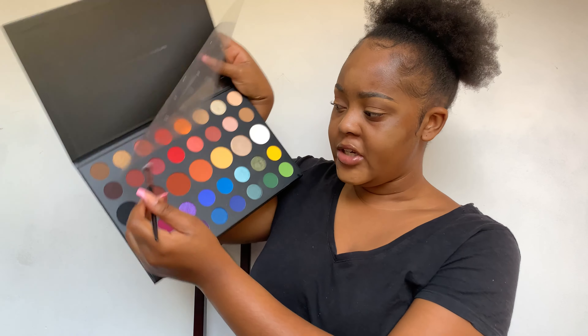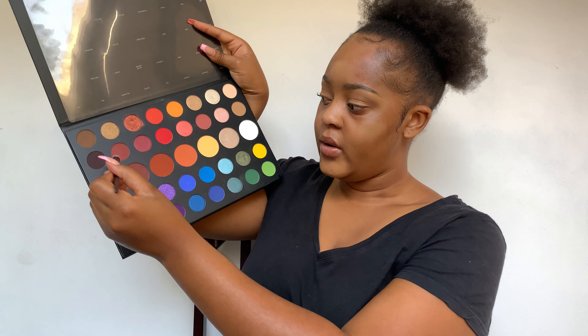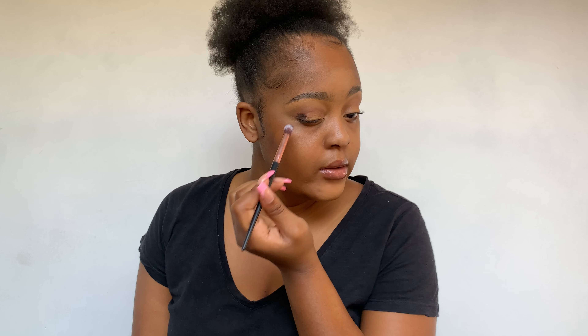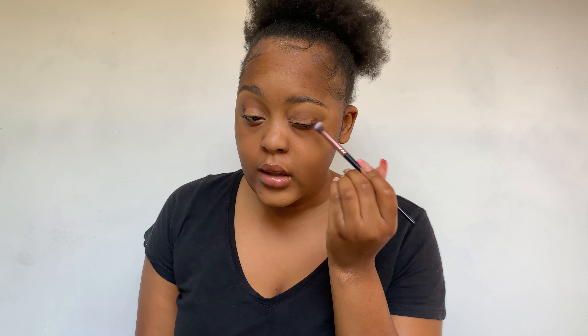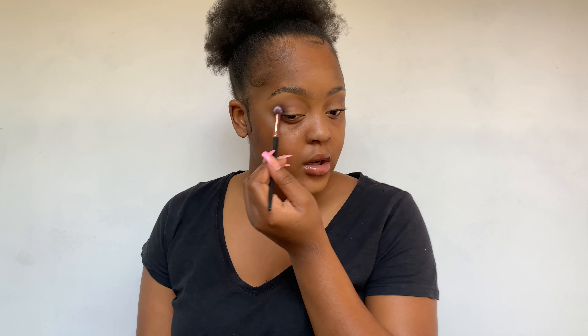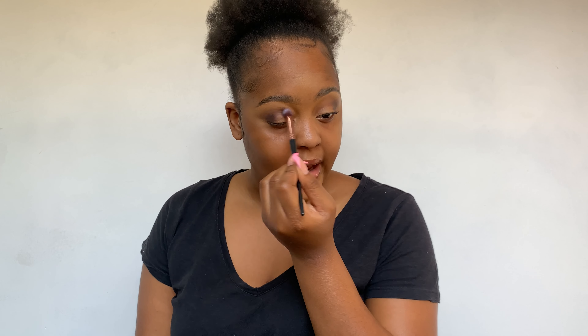Then I'm going to go in with the shade Benny, which is this dark color, and that's for my outer corners. I'm just going to blend this out. So this is like a smoky eye kind of look but I'm going to have a shimmer on my eyelids.